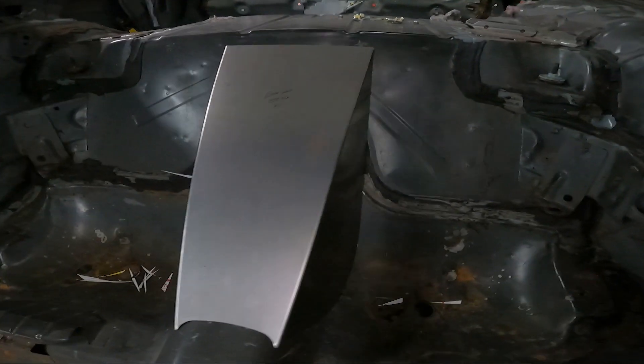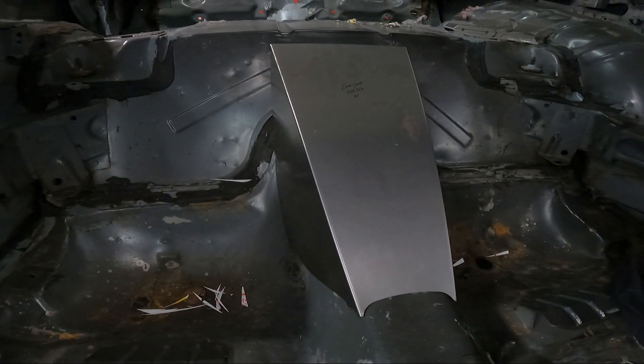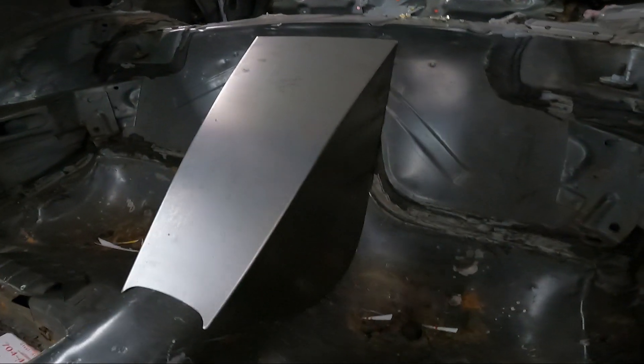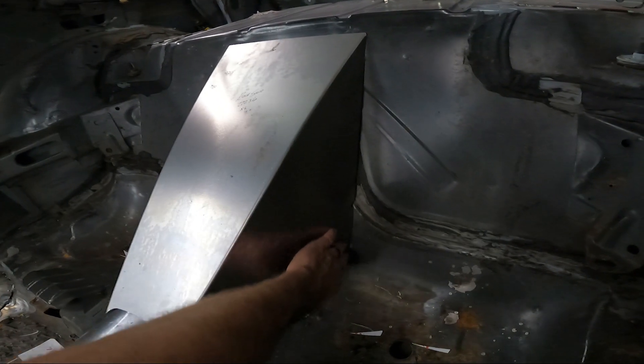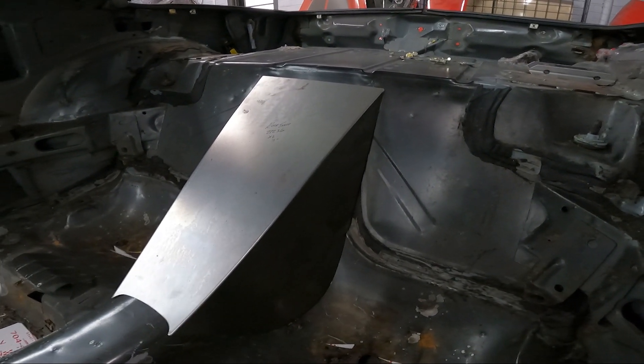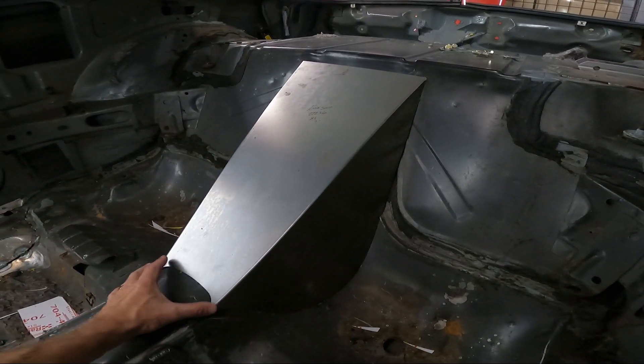It will probably be a little bit easier to fabricate than the 4th gen because of that. It's just a lot easier to get it to lay flush, because there's a lot less forming in the floor of the 3rd gen versus the 4th gen.